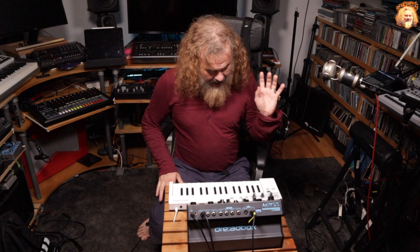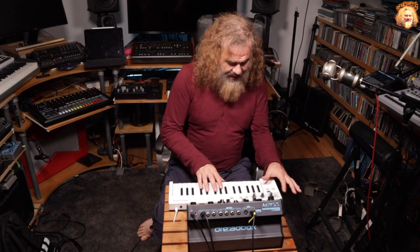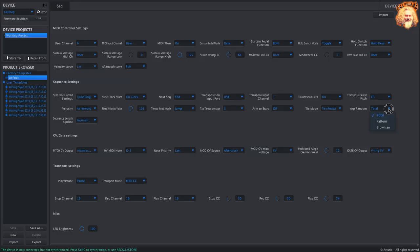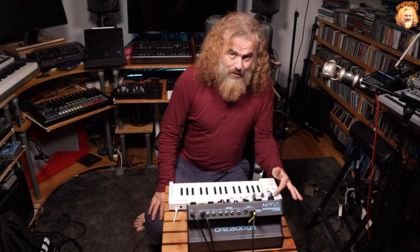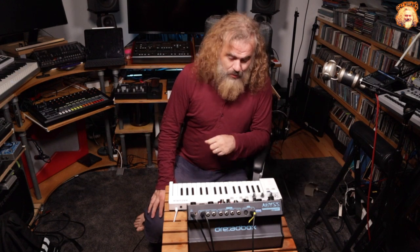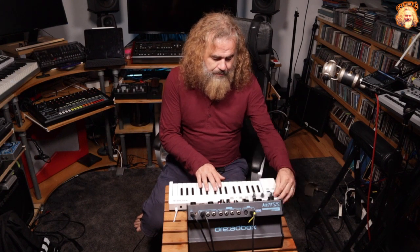The ARP gives you some new random modes — like a pattern mode or a Brownian motion mode. I haven't really explored them very much at the moment, but maybe mention in the comments, because I'm not quite sure what the Brownian motion one does, or the pattern one. The ARP also allows you to add notes in different octaves by just changing those octave buttons.